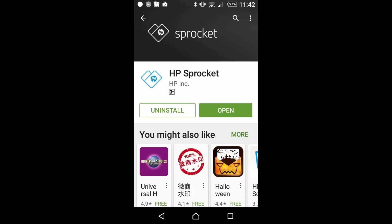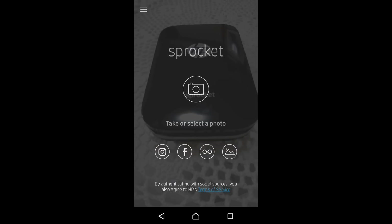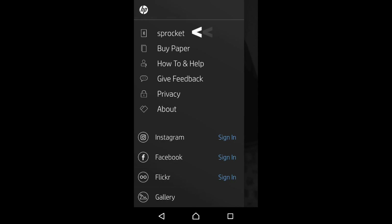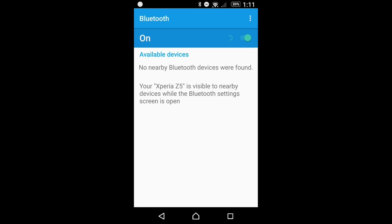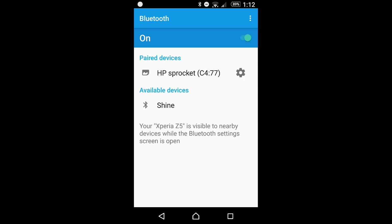Once it's installed, you can open the app. Now that we have installed the HP Sprocket app, let's try to pair it. Tap on menu and tap on Sprocket. It is saying that the printer is not connected to the device, so let's go to settings. It has found the HP Sprocket — tap on it. The HP Sprocket is now paired.